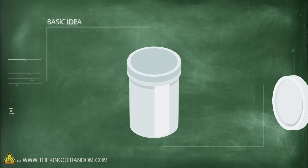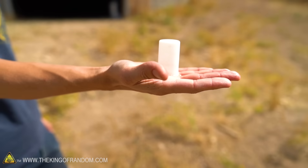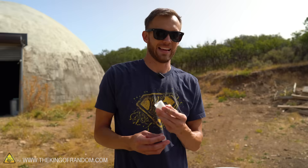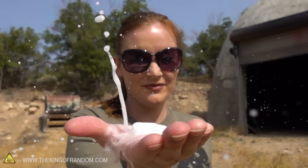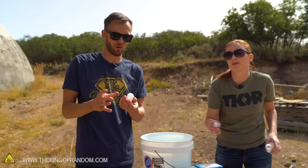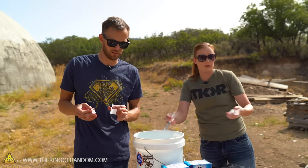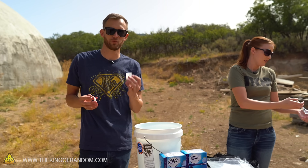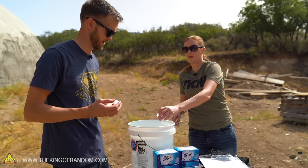Today we're going to look at that and see if we can scale it up in a couple of different ways. Film canisters used to be everywhere — everyone had some lying around the house. Film isn't used so much anymore, but you can still get the canisters. I bought packs online and they weren't expensive, and neither was the Alka-Seltzer. After we play around with these for a couple of minutes, we'll try to upgrade it in a couple of ways.